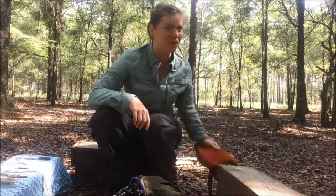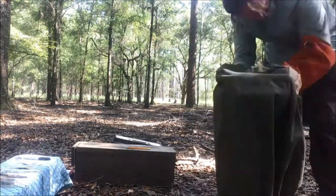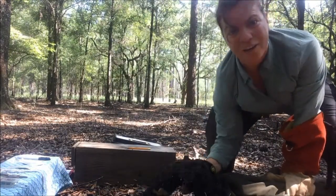Luckily he's actually kind of grumpy — he's been growling at me in there — and that means he might be easier to get out than calmer squirrels, because he's going to see that light and really want to go towards it. See, he came right out!